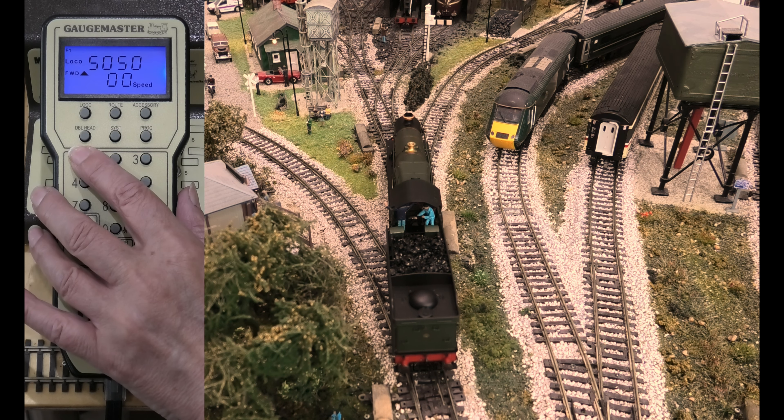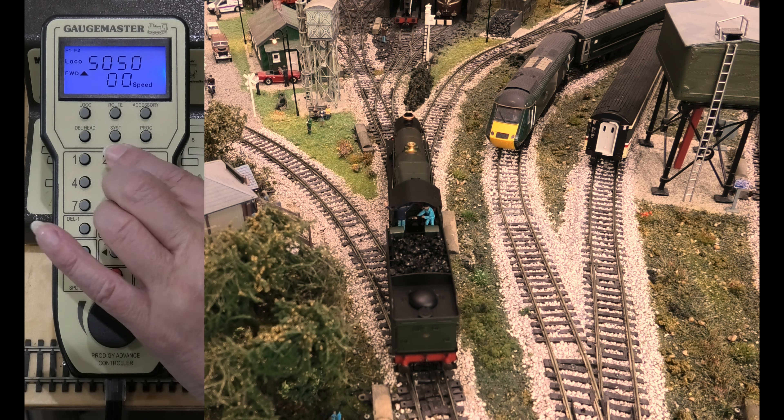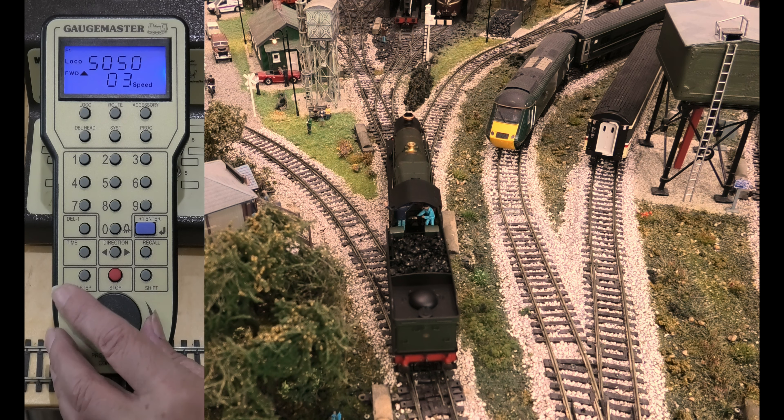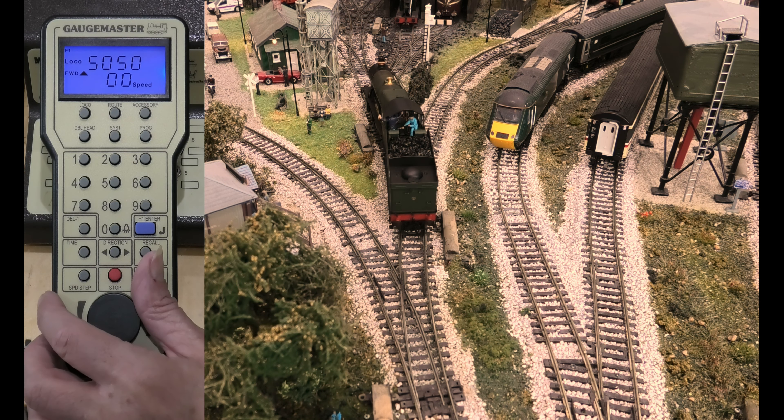Do you want to hit the sound twice? Hit the horn. And do you want to move the loco, please? It is really that simple on the Prodigy 2. Do you want to stop it?